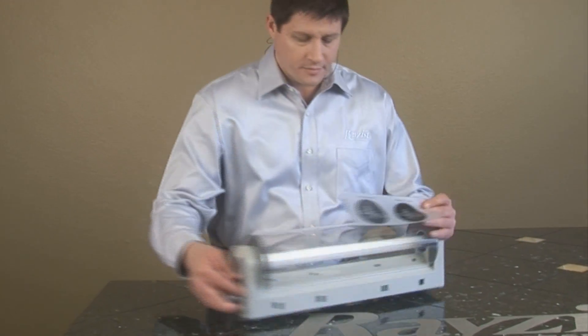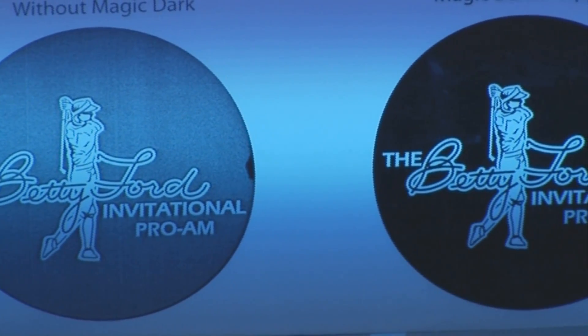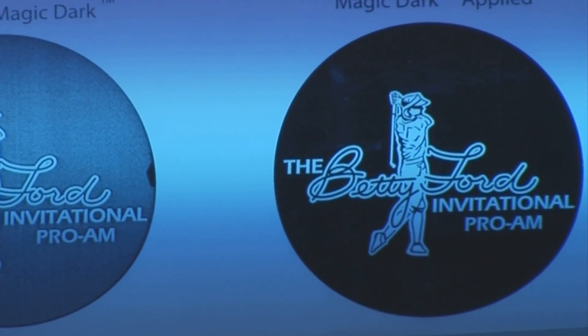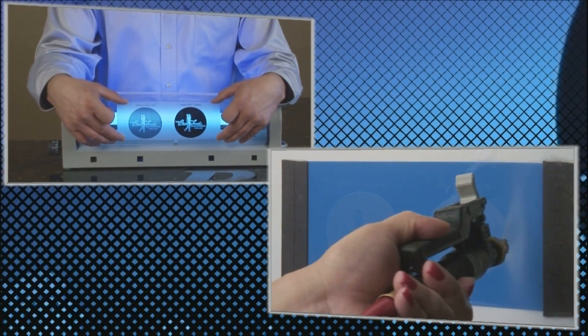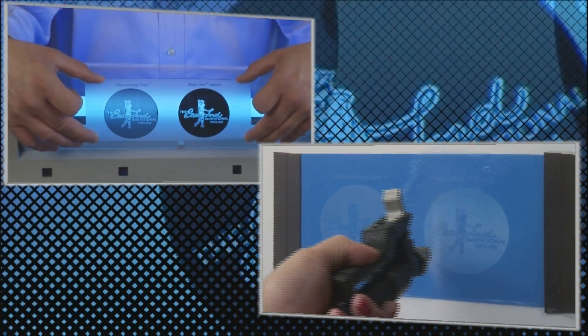Let's have a look. As you can see, the image on the left is extremely light. Now believe it or not, this is actually the same print. However, the image on the right was actually repaired with our MagicDart toner repair solution — quite an improvement from the original print.